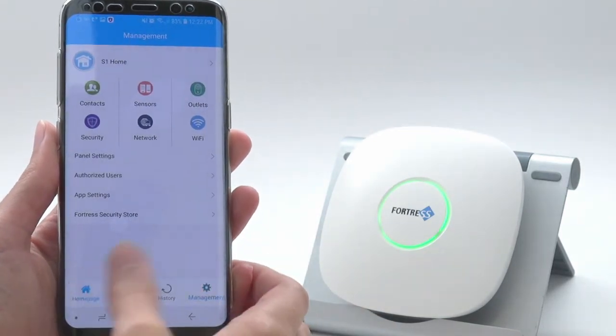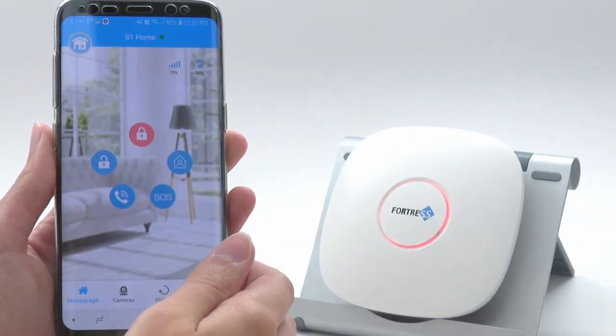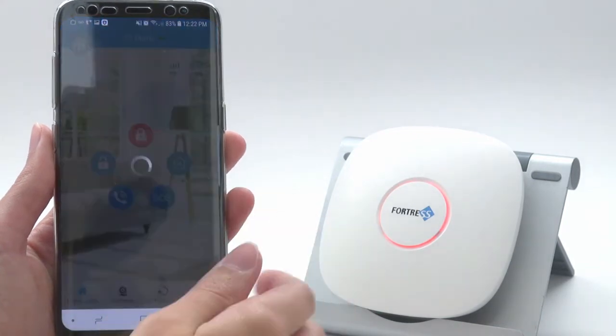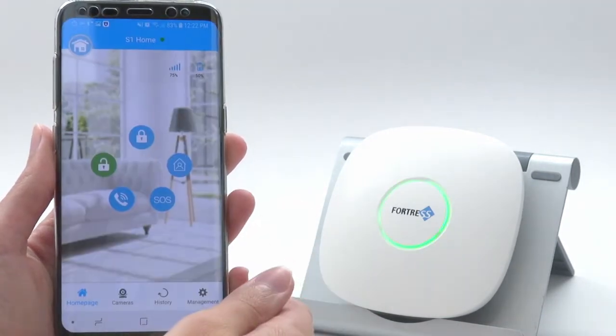From here, you can now arm and disarm your system from your smartphone. The panel will announce: System armed, All armed, or System disarmed accordingly.